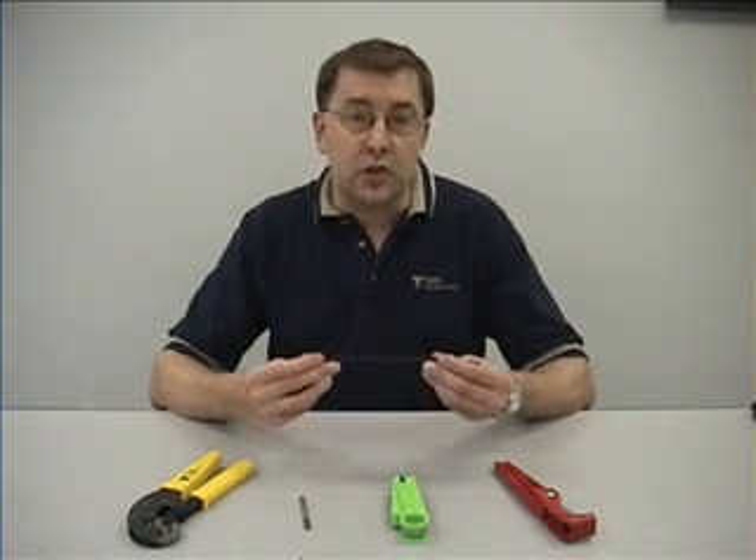Hi. Today I'd like to demonstrate the termination of our LMR240 cable with our EZ series of connectors.